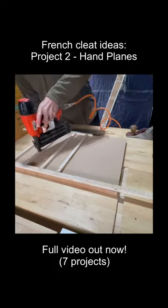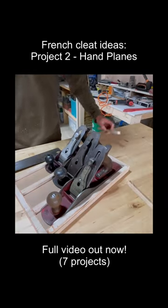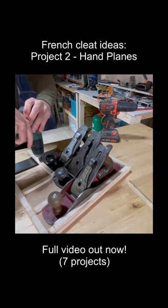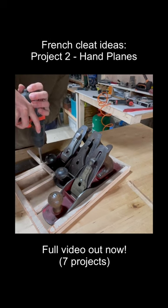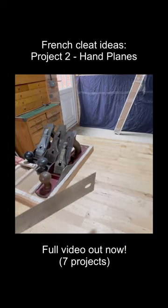With that done I can drive a few more pins in just to make sure it's solid, and then set my fence to the same width as the outside battens. All that's left to do is add some little strips across the top of each plane that will stop them from falling backwards off of the shelf.